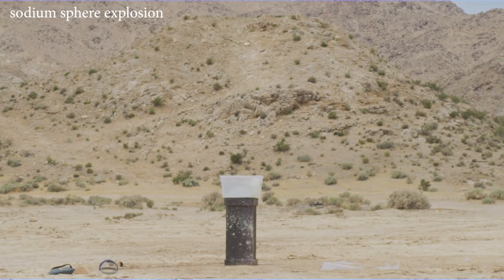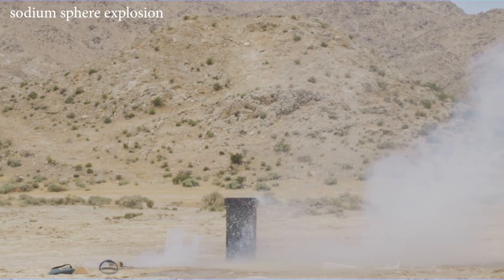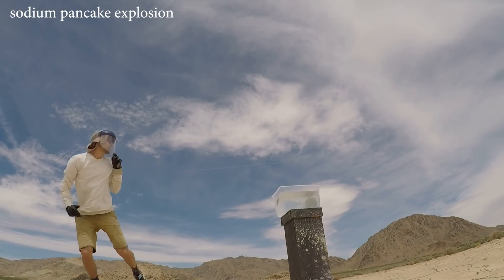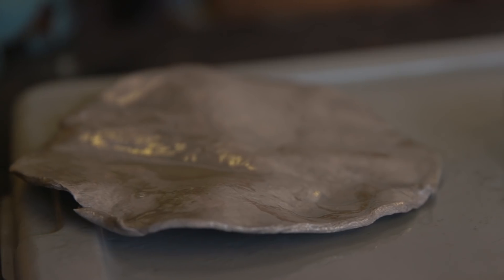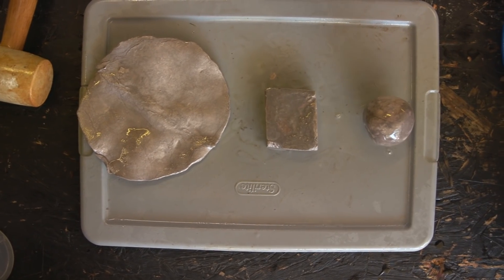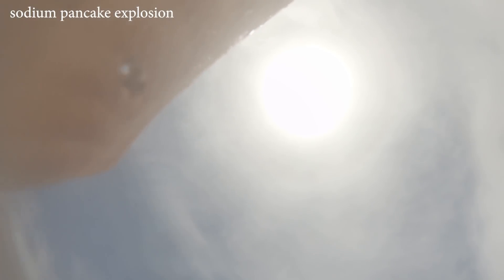The results from this experiment were literally completely opposite to what I expected. I really thought the sodium sphere was going to be the most explosive, but it turns out the sodium pancake was both more explosive in terms of velocity shooting water out everywhere, and it also reacted a lot faster. One reason this may have happened is that we increased the total surface area of the sodium, allowing more water to react with it all at once — but I'm not actually sure. Let me know in the comments: why did the flat piece explode so much more than the sphere and the elongated cube?